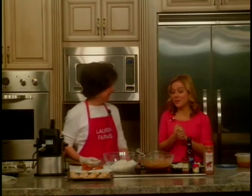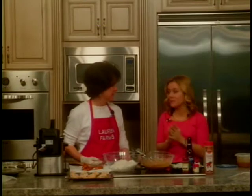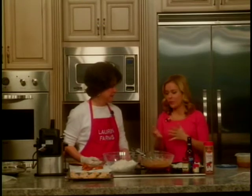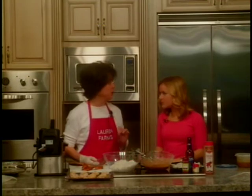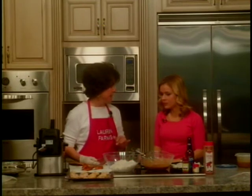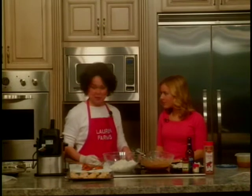I'm here with Dolores, and she is cooking us up something awesome. This looks so good, smells so good, and you brought some beer. What's going on? This is one of my very favorite recipes. It is coconut prawns with a sweet dipping sauce. Very easy to put together and just absolutely delicious.